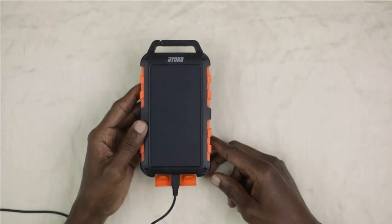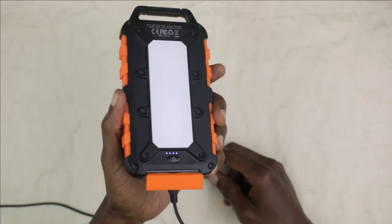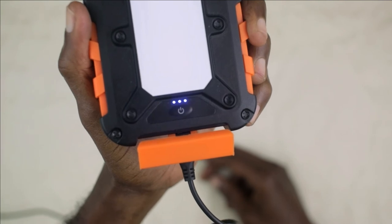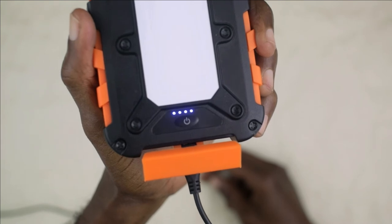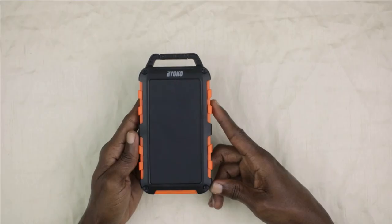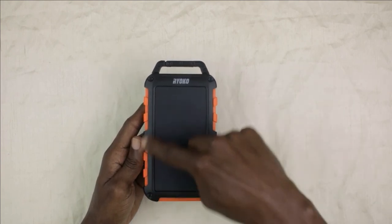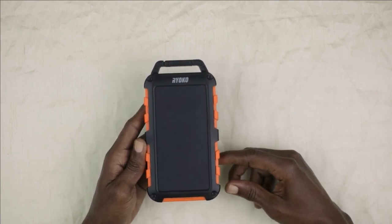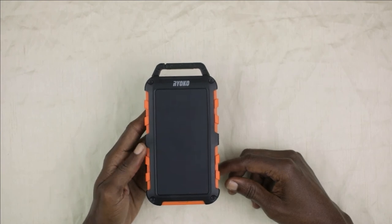You will know that the power bank is charging by turning it to the back. What you will see are four LED lights — three are solid and one is flashing — which indicates the battery level is almost full. You also have another option for charging this device: the solar panel. All you have to do is get the solar panel in the sunlight and you can charge the device that way as well.